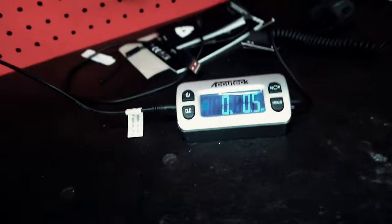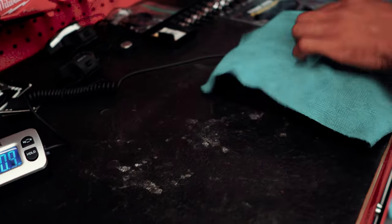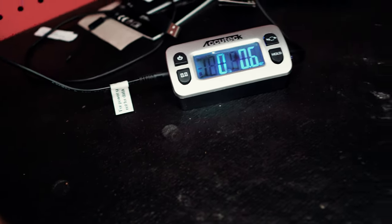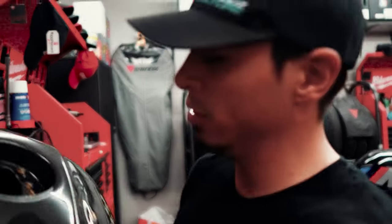You gotta set it right on the scale though. The towel is six ounces, so about three pounds and three ounces — that's three pounds for the tank with no pump, no cap or anything.